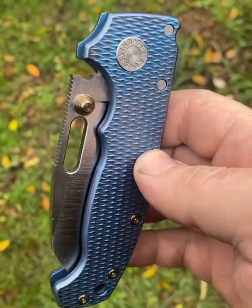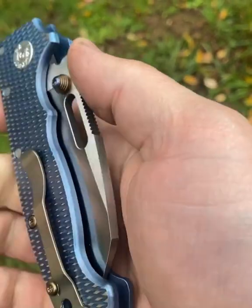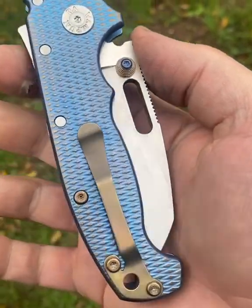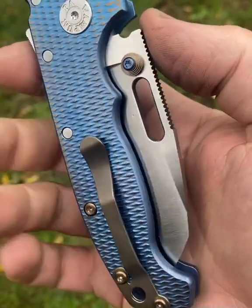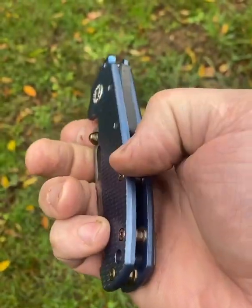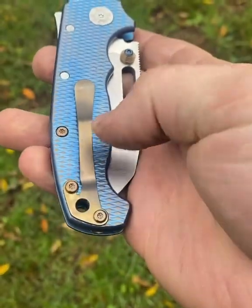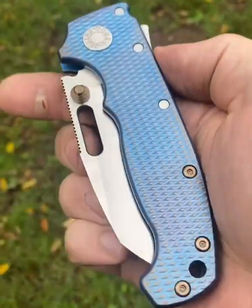As we're getting ready for the East Coast Custom Knife Show in Nashville, we started to anodize some All Ti 8020s. This one has an upgraded tie kit that has a back spacer, tie screws, clip, and thumb stud.